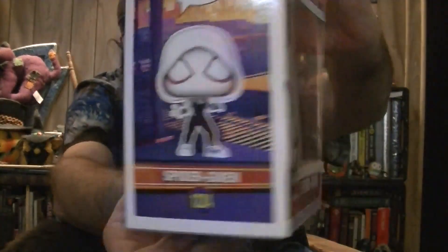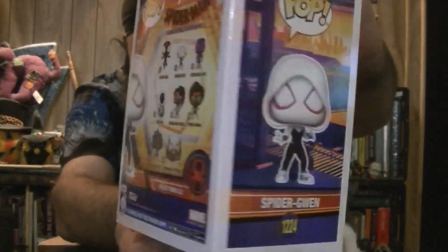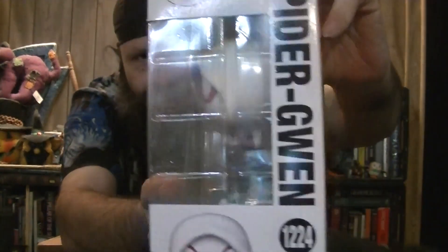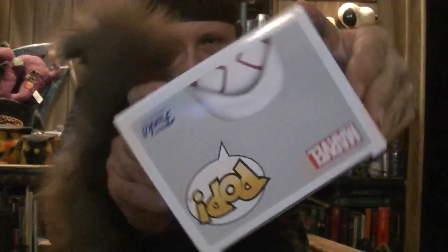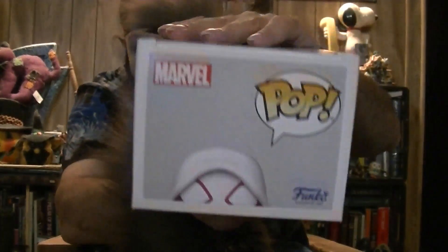So in the front, side panel, back, other side, top, and of course the bottom.